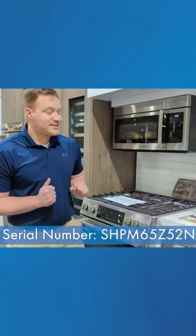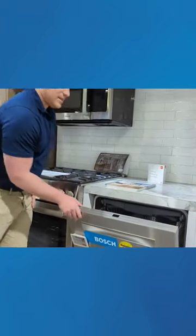Next up we're looking at the 500 series. Stylistically, it is a little more limited — it only comes in this pocket handle version and only in white or stainless, so you don't have the option to do a towel bar or a panel ready option with the 500 series. But it does run at 44 decibels, just like the 300 series, so it's still a very quiet dishwasher.